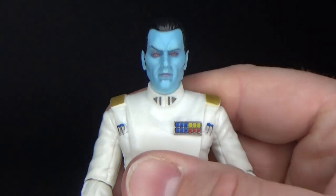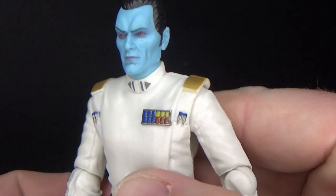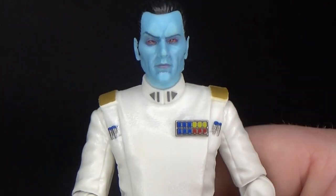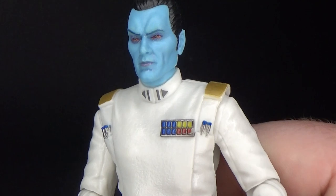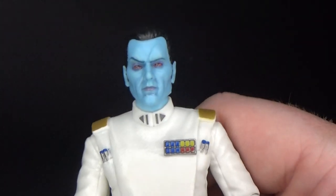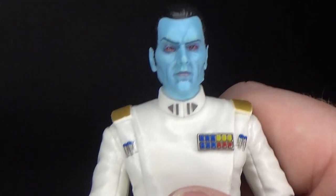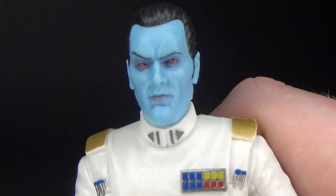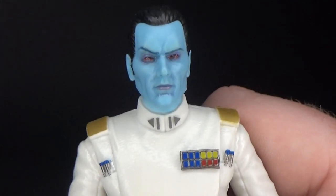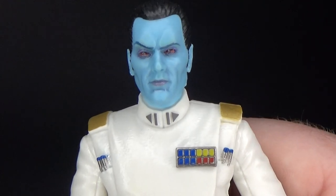So definitely a nice addition to the updated Rebels figures. I can kind of see why they put this guy out in the archive line — he was pretty sought after. I didn't realize he was so sought after, but he did sell through pretty quickly on his initial release. He's been a popular character for over 20 years now — first conceived in the early 90s in the Heir to the Empire book series by Timothy Zahn, and he's been a fan favorite ever since.